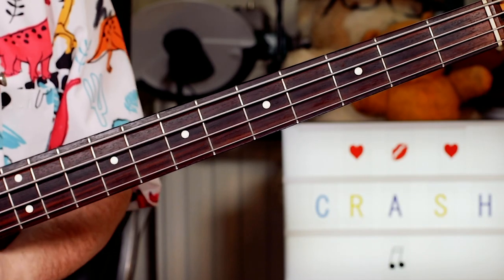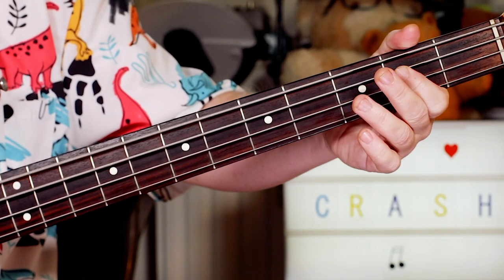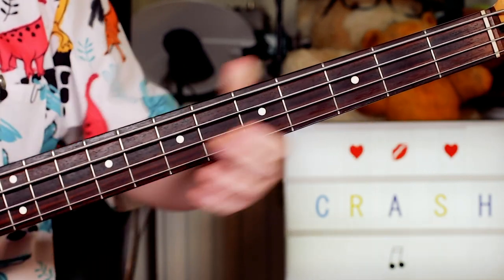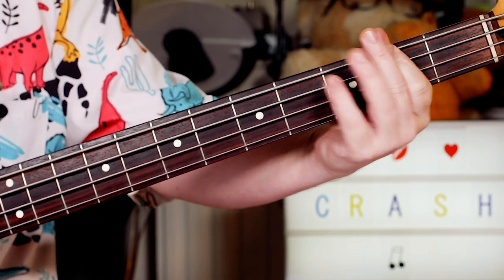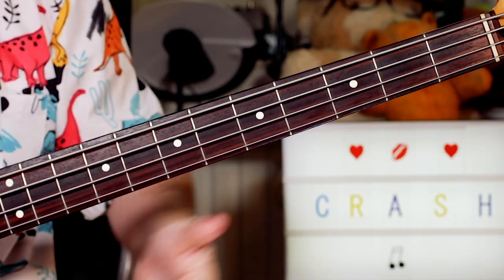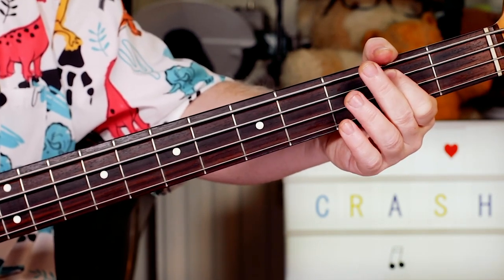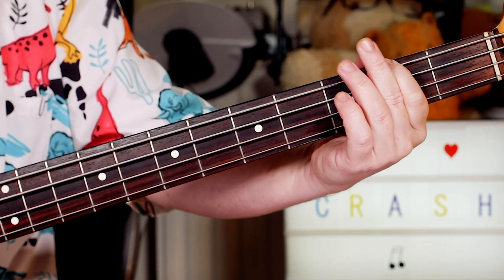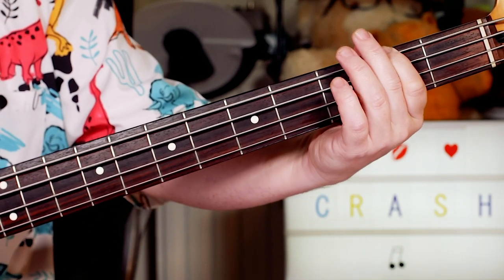And next we'll take a look at the bass part. For the bass, I'm keeping it really simple. Just eighth notes - one and two and three and four. Just on B, open E, F sharp. So much of the song I'm just playing around the second fret of the A string, the open E string, the second fret of the E string. So B, E, and F sharp.